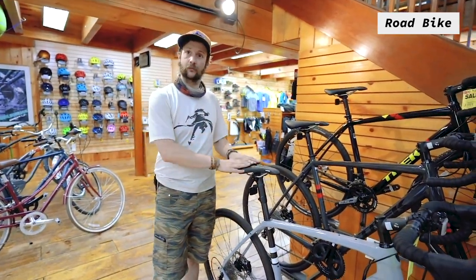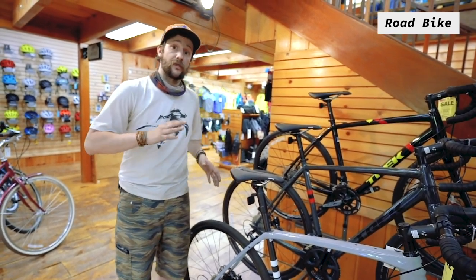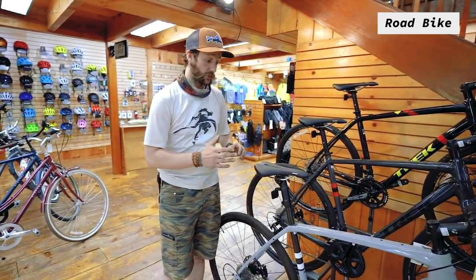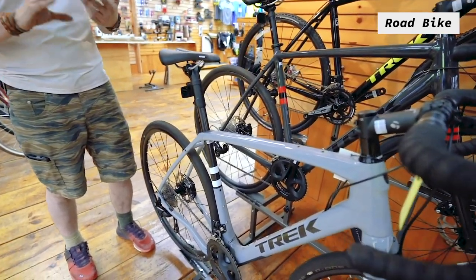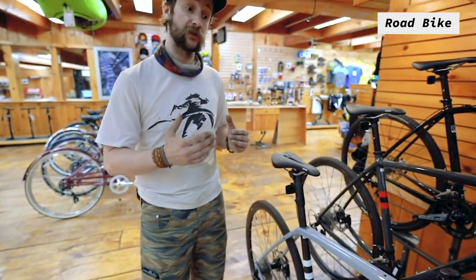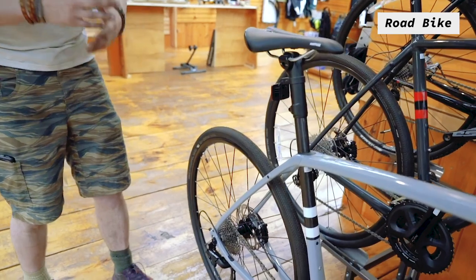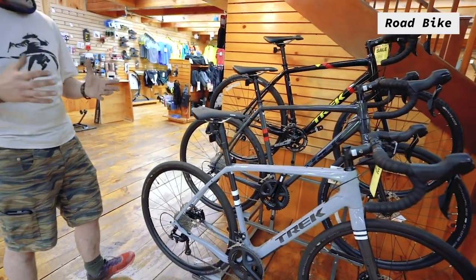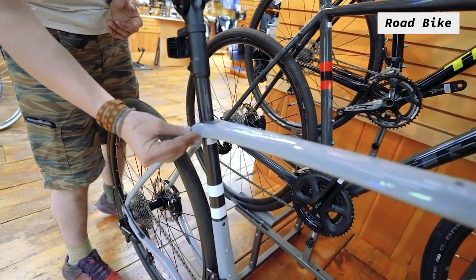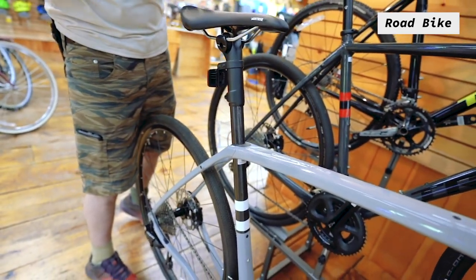Over here we have a subcategory of road bikes called gravel bikes, which are one of the biggest growing style bikes in the industry right now. They are for that road rider who wants to get away from traffic and onto some rougher trails — gravel paths, dirt roads, carriage trails, rails to trails. These bikes still have a lot of that same road bike feel, but feature wider tires, a little bit longer wheelbase, and hydraulic disc brakes — all designed to keep the ride smooth and comfortable on rougher terrain. This bike also has Trek's technology called the IsoSpeed decoupler, which allows the seat tube to flex independently from the top tube, further smoothing out those bumps on gravel trails.